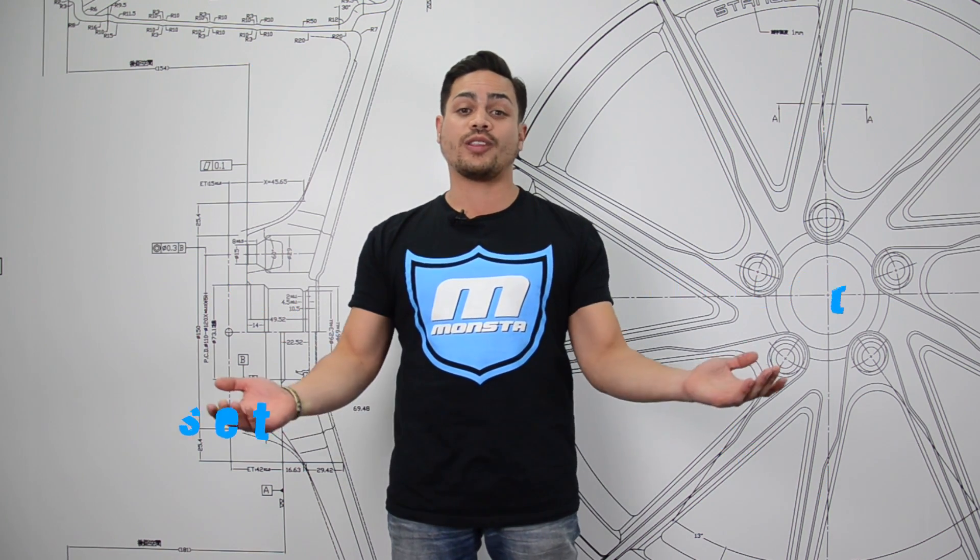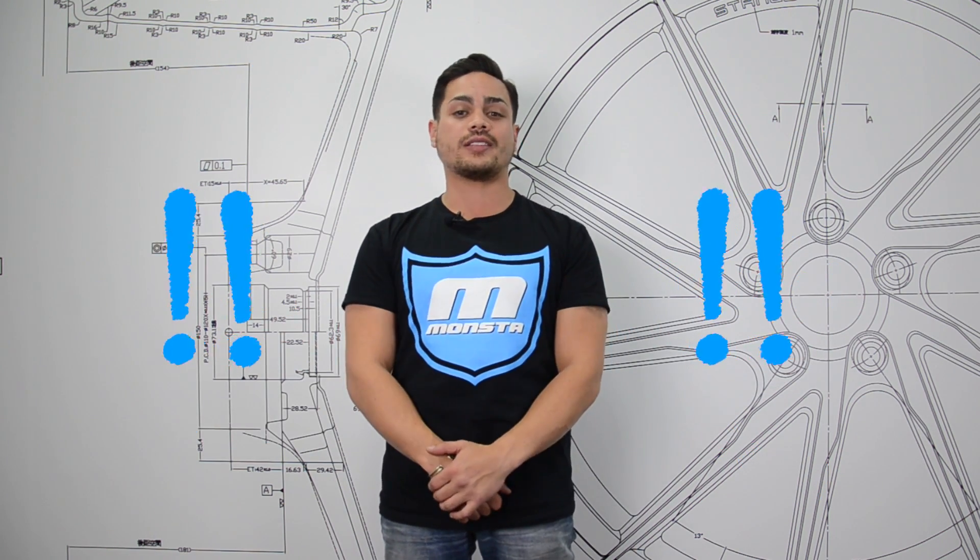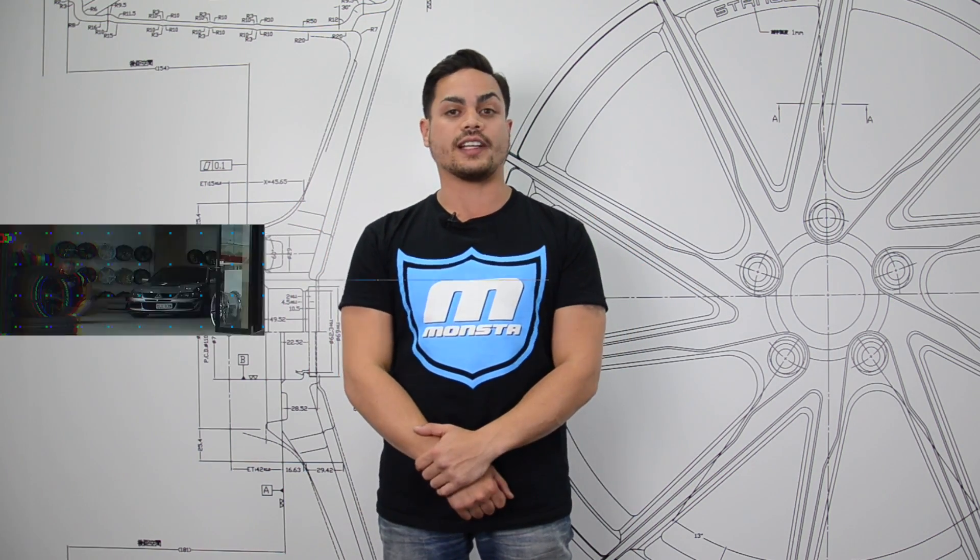Offset — it's one word that just keeps on popping up in our industry. The truth is some people know exactly what it is, and others just don't. It's a confusing topic, but right now I'm going to try and do my best to give you guys a clear and simple understanding of what exactly offset is.